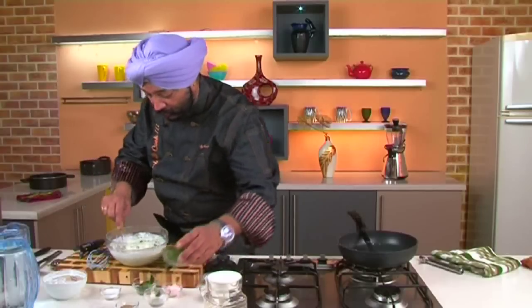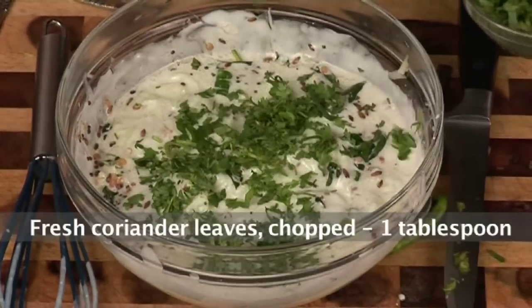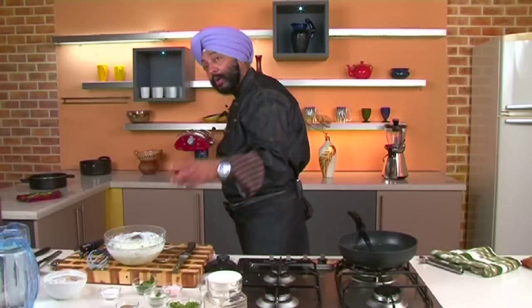Finally we also add some fresh coriander to this. It's making the raita very cool. The meal that Indians generally have is a thali comprising various things — we start off with a little sweet, then move on to the spicy level, and finally finish the meal with some rice and yogurt or raita, to cool down the tummy. Fresh coriander adds more cooling effect to the raita.